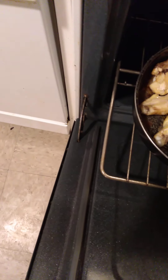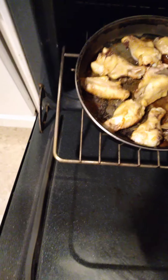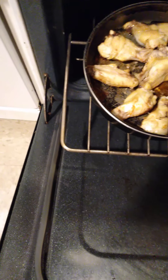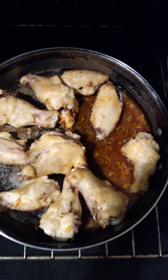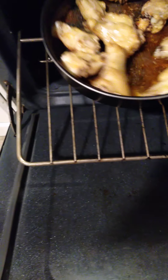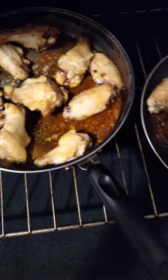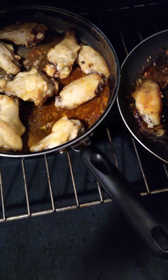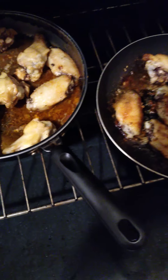What I got going here is some drummets — the flats and the drum part of the drummets. I just mixed these with the same seasonings, but I added paprika in here. I had to put some over in the other pan because they all didn't fit. These are mostly flats over here.